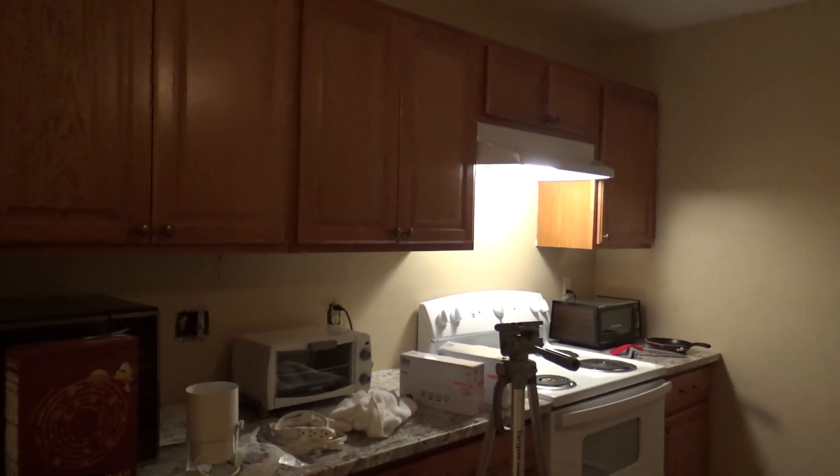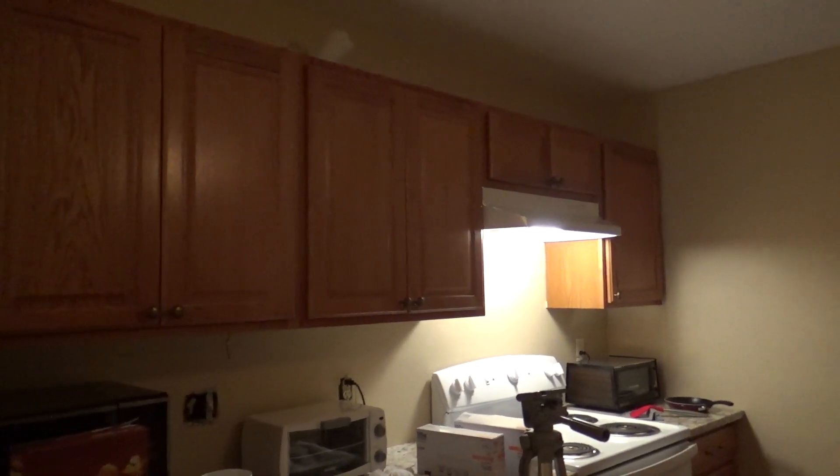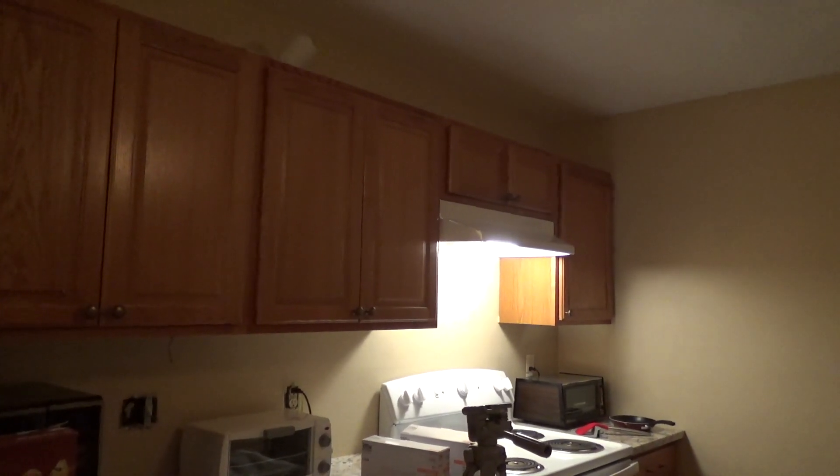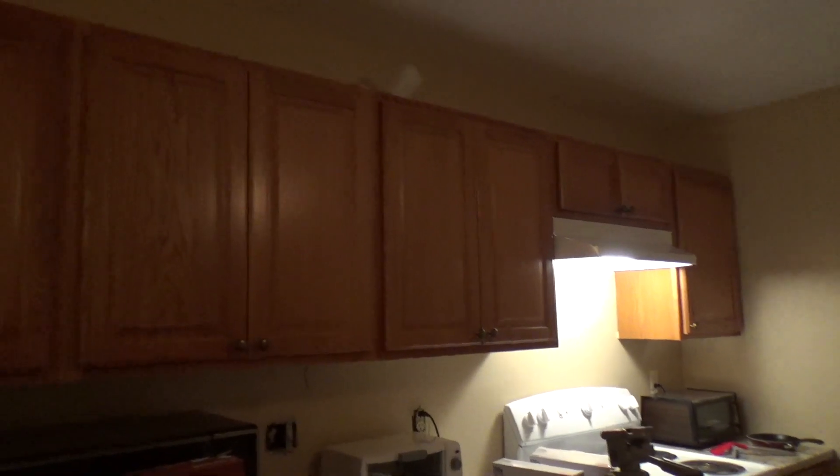Eventually I want to install recessed cans above the counter, but I have to run a whole new electrical circuit for that because there would be so many. It would have to be its own run, and my panel is full, so I can't do that right now until I change the service.